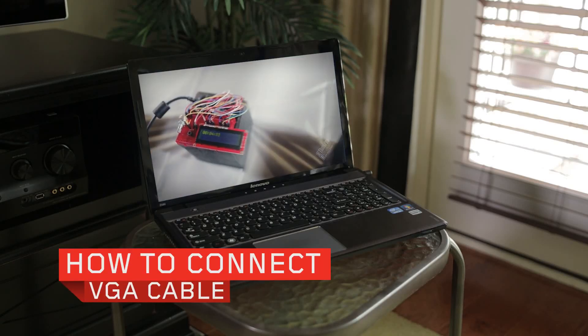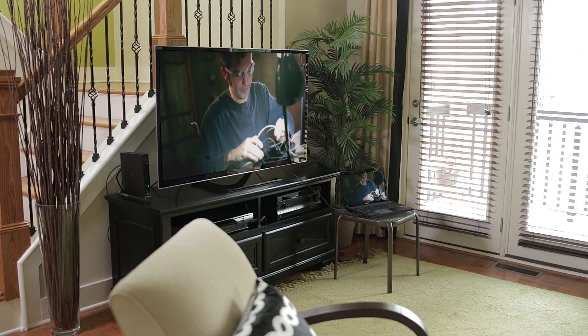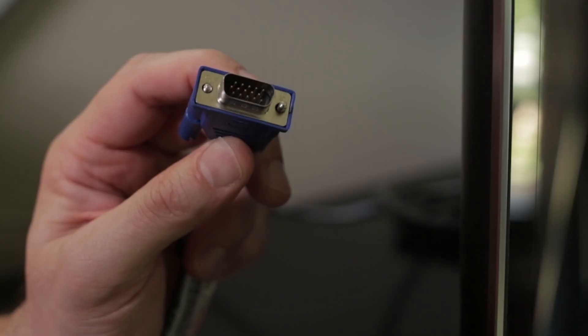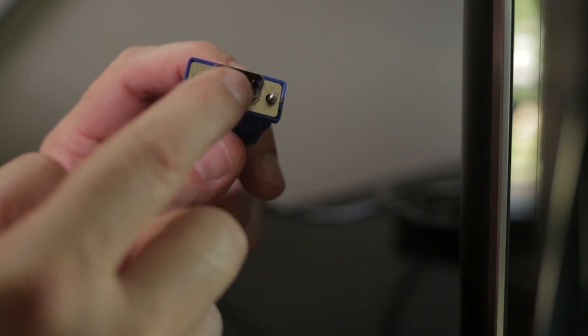A VGA cable is a common way to connect your laptop to your TV. First, locate the VGA port on your devices. Make sure your cable has these pins on both sides.